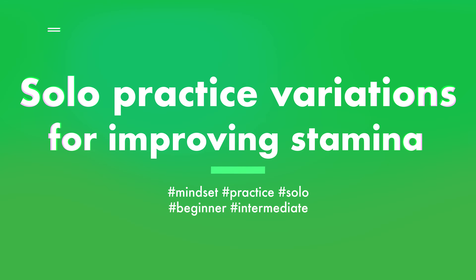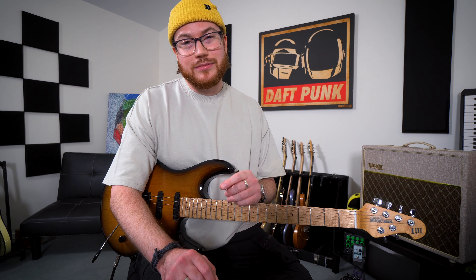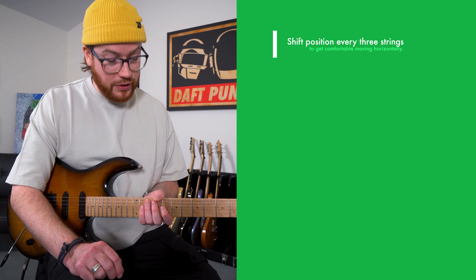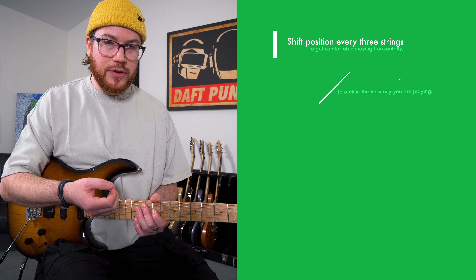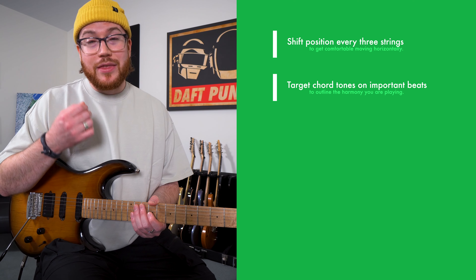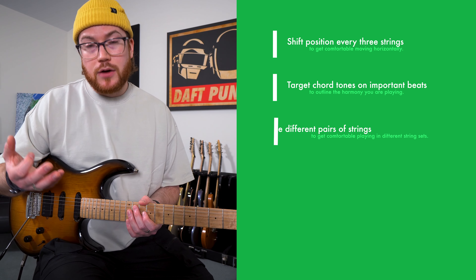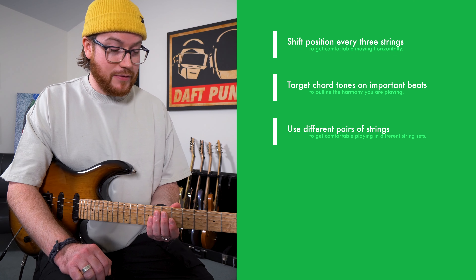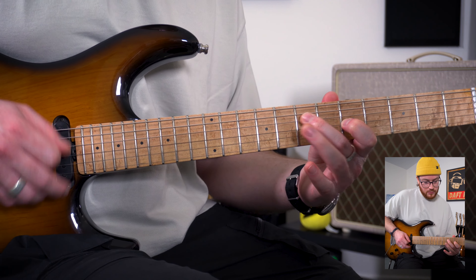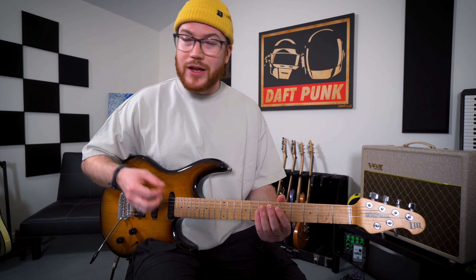Let's talk about some variations we can do to this non-stopping exercise. Once you've gotten good at playing indefinitely without stopping, here are some things you can do to make it harder. If you're practicing with multiple positions, try using no more than three strings before you shift to another position. This will force you to think about moving horizontally around the neck and targeting certain notes or chord tones on key beats. Playing nonstop means there's no variation in the rhythm, but that doesn't mean we can't use other melodic or harmonic tools to create structure and variation. Try practicing using pairs of strings — this will force you to practice moving horizontally within the very limited context of a specific string set. There are probably endless variations you could do with this exercise to limit yourself and force creativity.